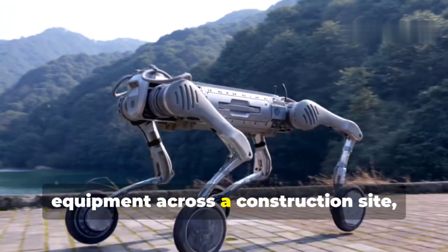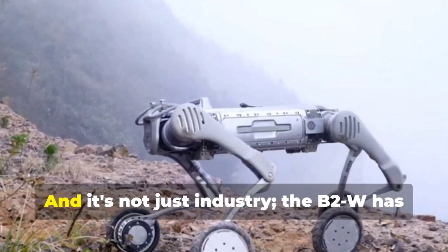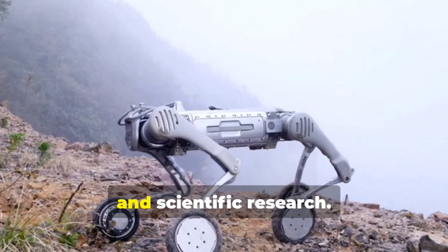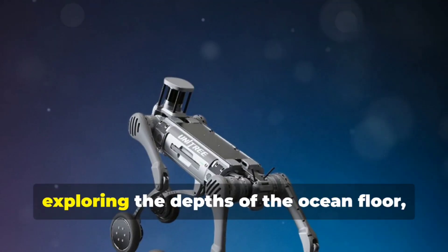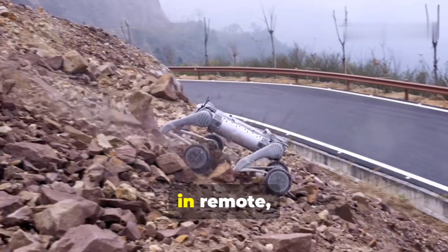And it's not just industry — the B2W has huge potential in exploration, search and rescue, and scientific research. Picture this robot venturing into disaster areas to provide aid, exploring remote ocean environments, or assisting with sample collection in inhospitable locations.